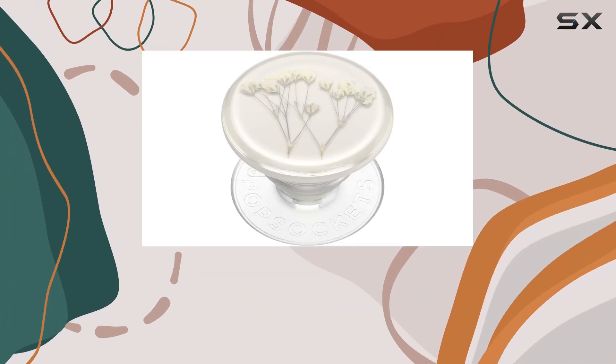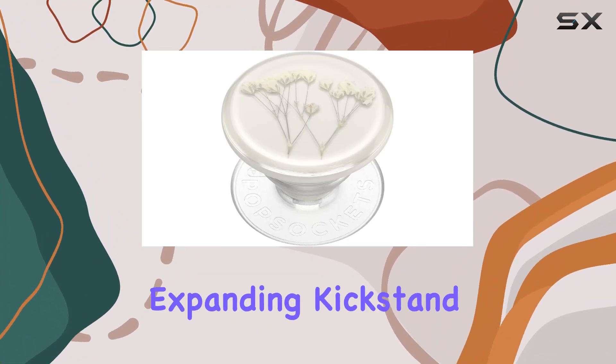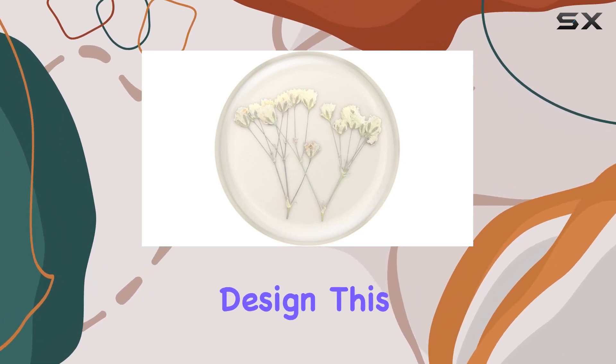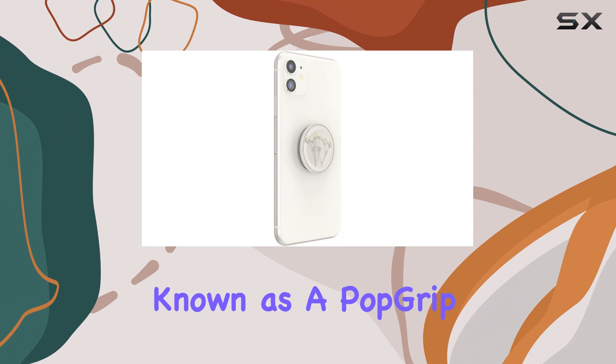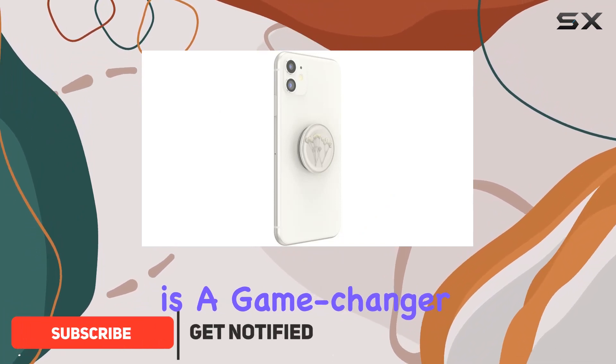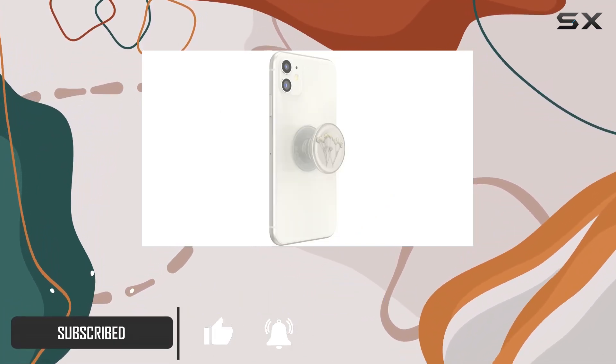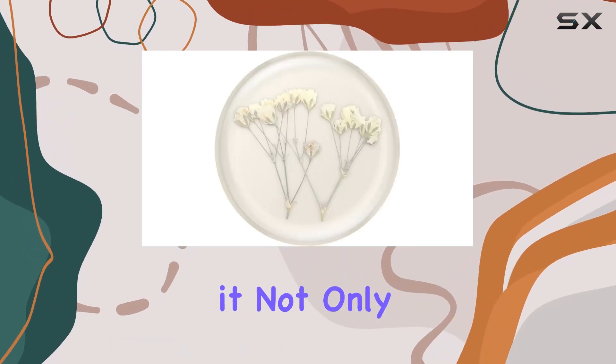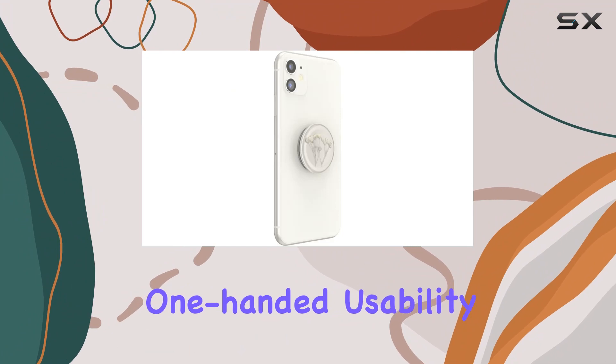Today, I'm excited to share my thoughts on the PopSockets phone grip with expanding kickstand, featuring the pressed flower baby's breath design. This durable accessory, known as a PopGrip, is a game-changer for anyone who loves a secure and convenient grip on their phone. With its anti-drop design, it not only adds a touch of style but also enhances one-handed usability.